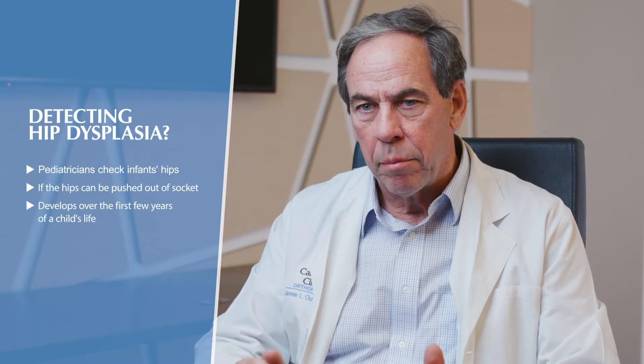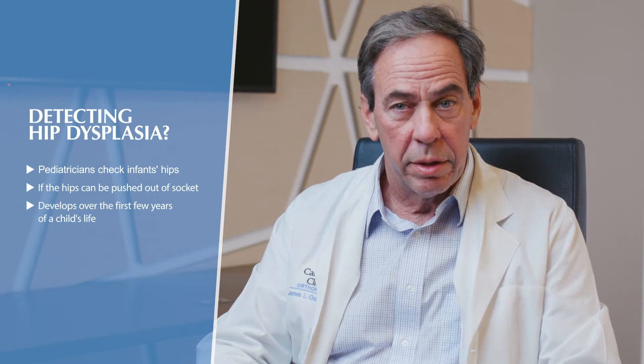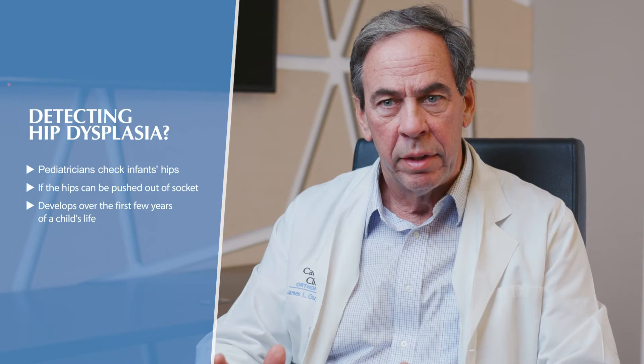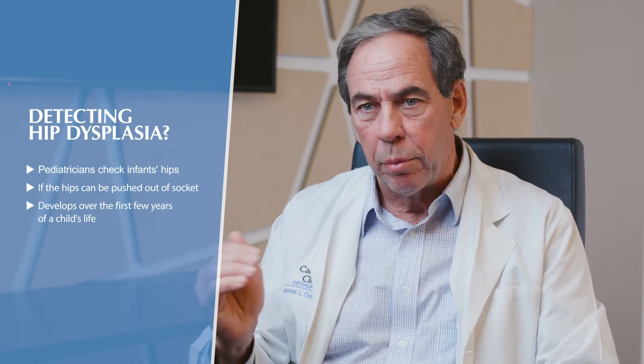When infants are born, one of the routine things a pediatrician does is check the hips to see if they can be pushed out of the socket. If they can, there's worry they might develop hip dysplasia. Hip dysplasia is actually something you develop over the first few years of life — the hip socket and upper femur don't form normally. You can correct that with certain treatments like putting in a harness for the first few months of life, and non-operative treatment works really well as long as you catch it early.